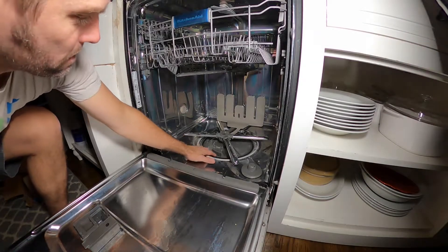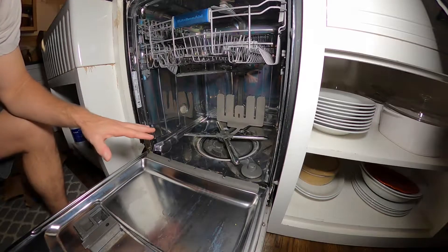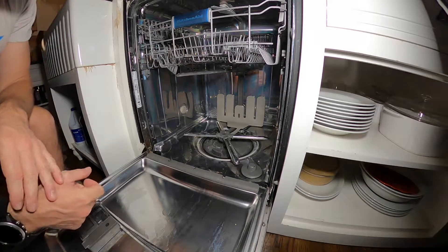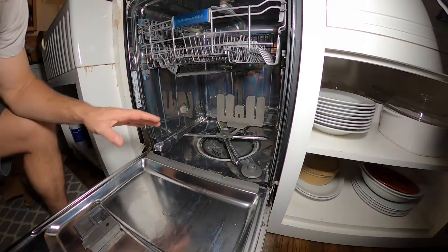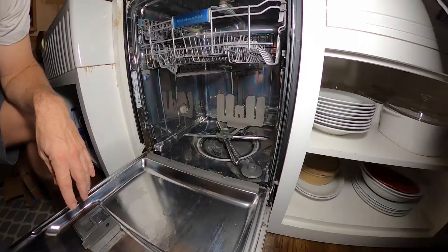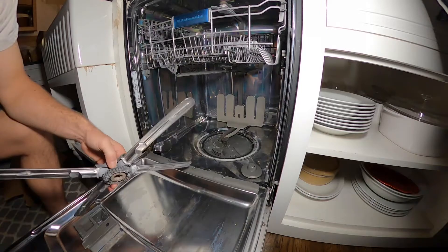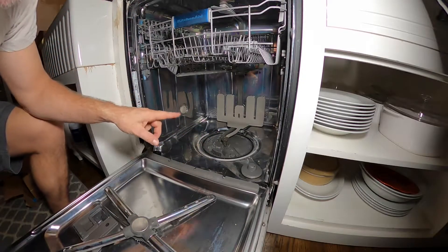Today I'm replacing this pump assembly. The original pump went out, and I replaced the filter impeller, but it was listed as a new model or new style and it turned out it didn't fit into the housing - it doesn't really pump or clean anything, makes a lot of noise. I looked around online and the pump alone was like $200-something, but I could buy this whole assembly for about $240, so I just opted for that.